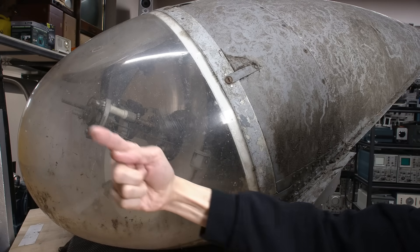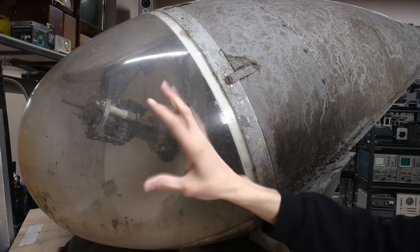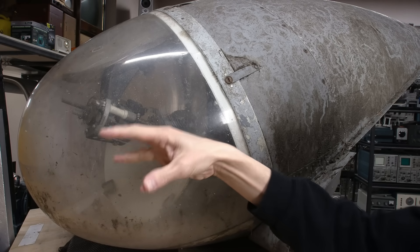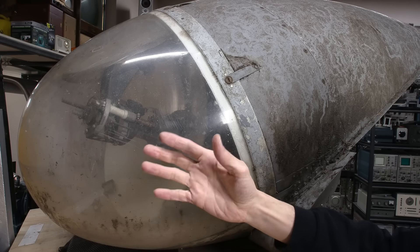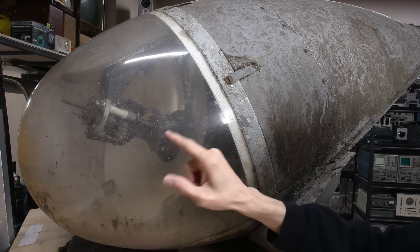Now this thing is kind of pointed out this way. This is on a gimbal inside. There are motors that control this, and there's a joystick inside. This thing would move around and you could focus it where you needed to see from way up in the sky. Those motors — who knows their condition, they could be seized up. But I do think that we can get light out of this thing today.